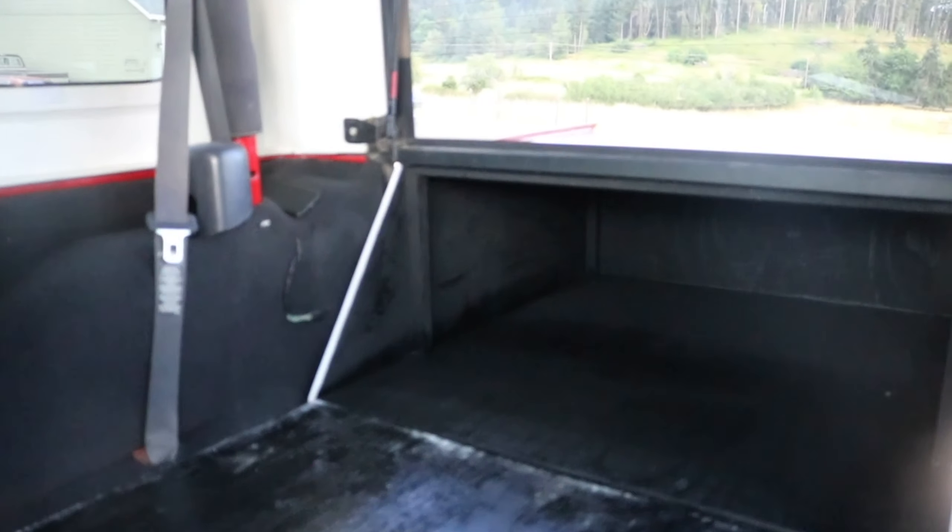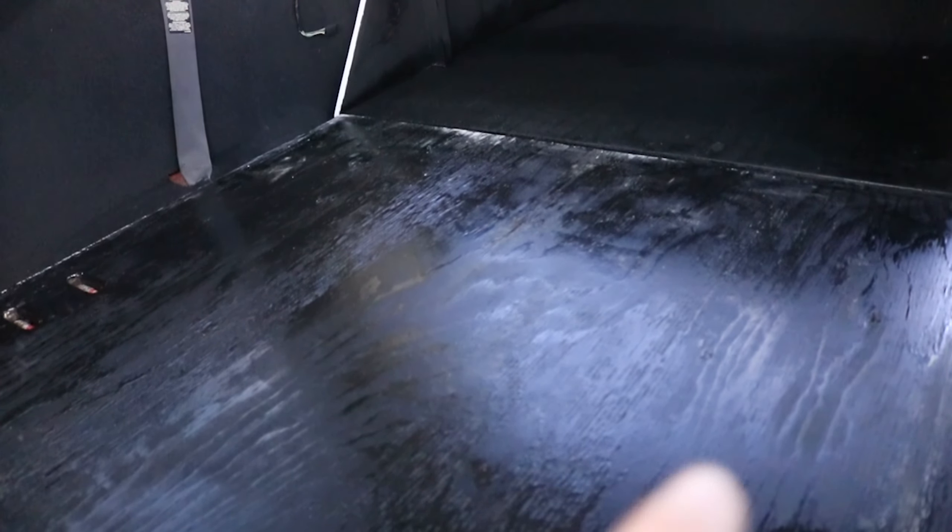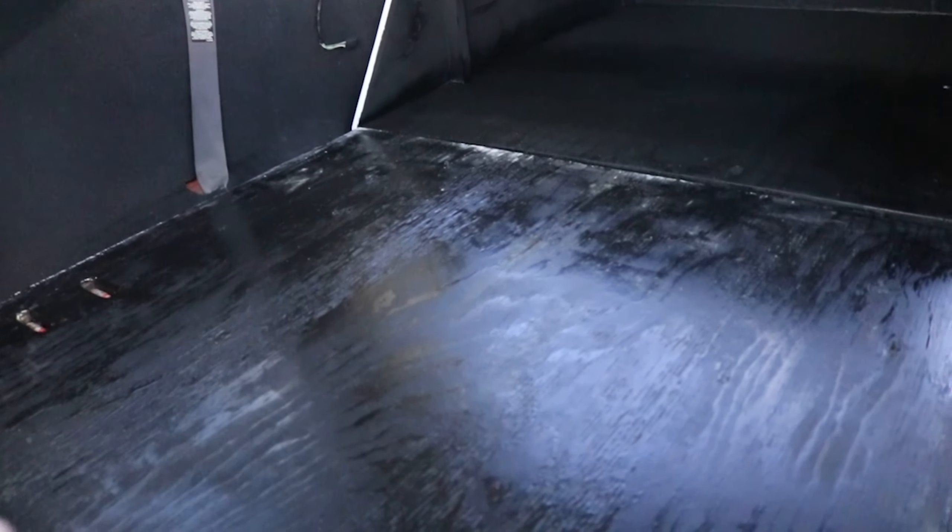It's lighter. Instead of using three-quarter inch plywood, I used a half inch, so now it's significantly lighter. And instead of using paint, I used a stained polyurethane combination, so that's even way lighter.